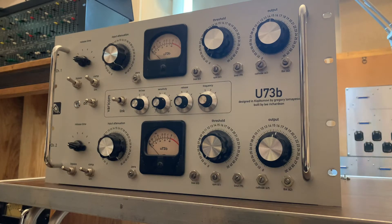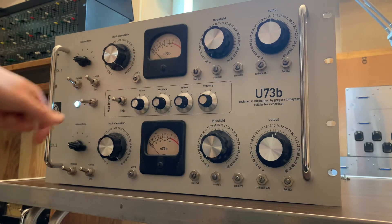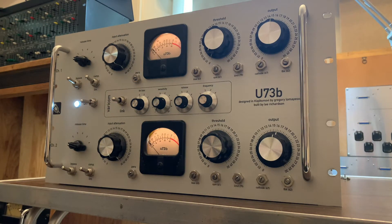This has been about two years in the making. This is one of my first audio DIY builds, and I don't normally like to talk in these videos, but this one kind of warrants a little bit of dialogue. This is version one of the DRIP U73B, including the Vericom, and this is my own front panel to kind of honor Gregory's work and the original Telefunken model. It has lots of options, expanded on the original, and that gives you quite a bit more flexibility over what you're doing.